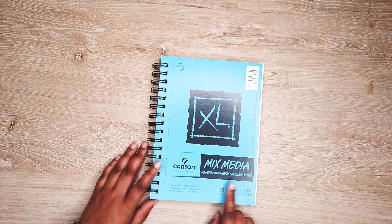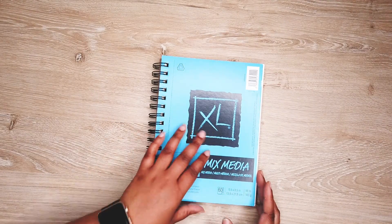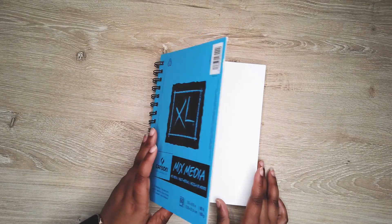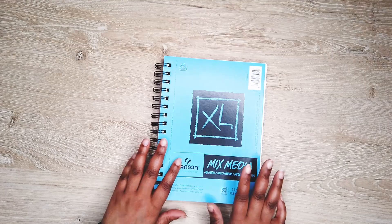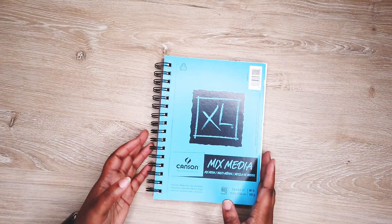Next we have the Canson mixed media paper. This is what I use to draw my opening pages for my bullet journal and then I can scan them into my computer. Really good — I love it.